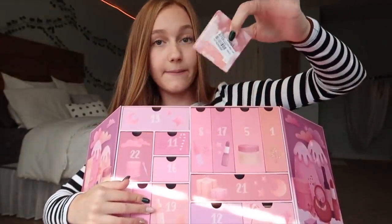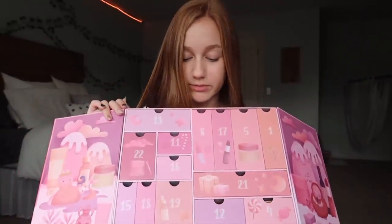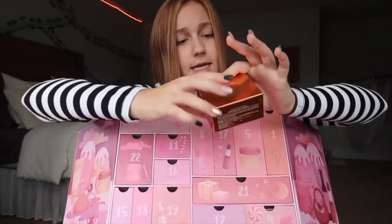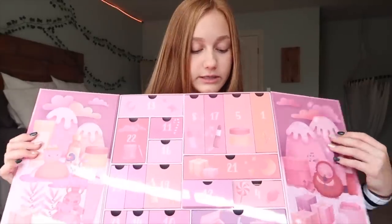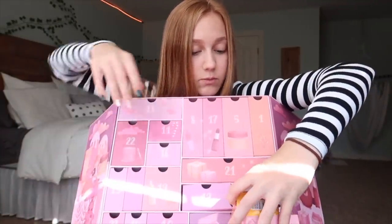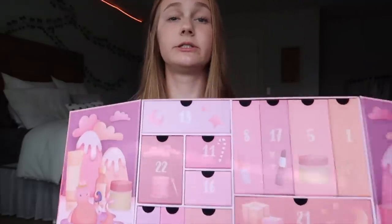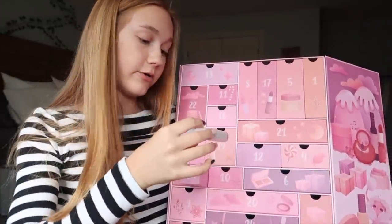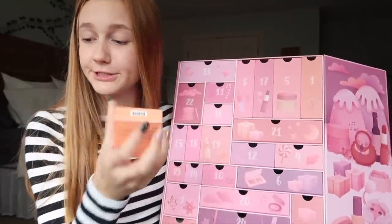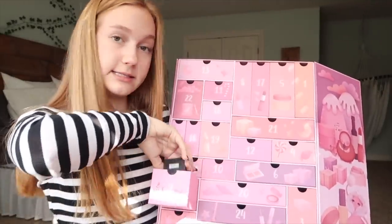Day 18 is this blush. Day 19 is this Klairs Midnight Blue calming cream, which I actually have — they sent that over to me before. Day 12 is snail intensive eye gold patches — kind of gross, but I've heard snail things are really good for your face. Day four is something I already have as well — it's just kind of like a skin serum type item. Day 23 is a wine lip tint. Day 14 is an eyeshadow primer. Day 10 is a cushion blush. Day 6 is an eye cream or eye serum. Day 9 is a skin radiance primer.